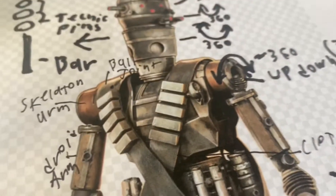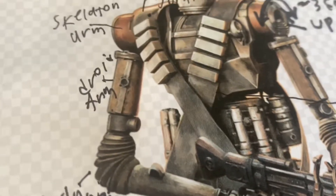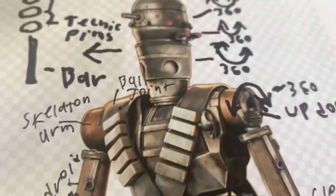And for the body, it's probably going to be a heavily sculpted droid body, and I'm probably going to order like clone army customs for the cloth.